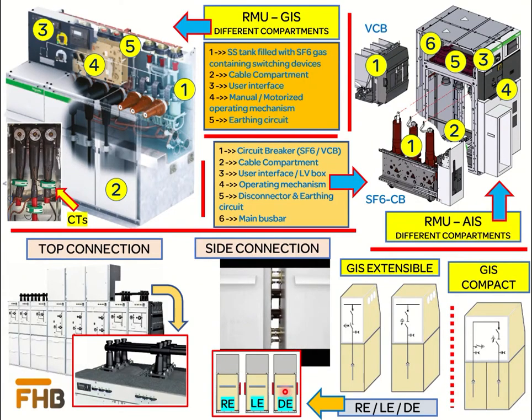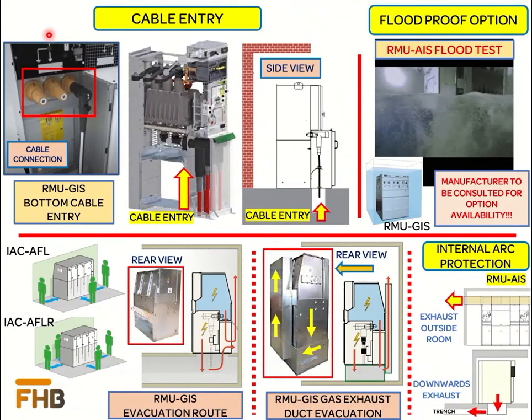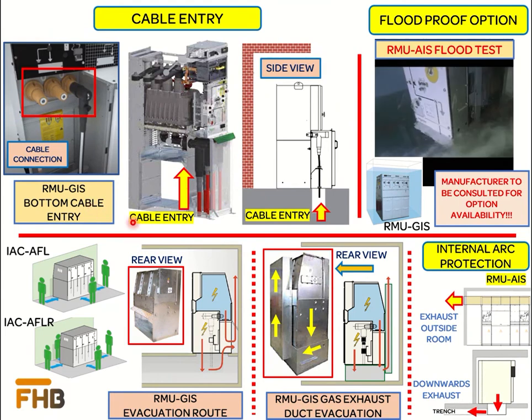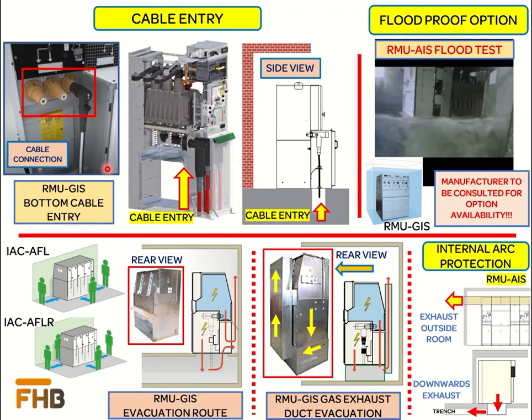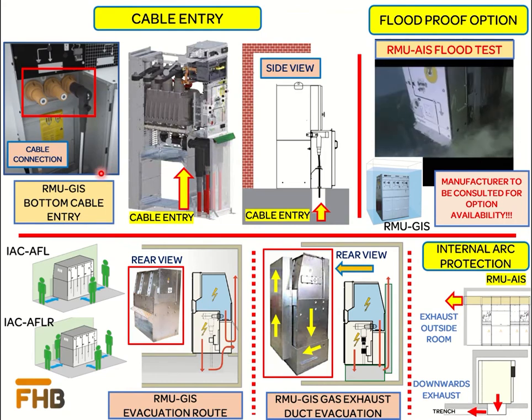Extensible RMUs are also available with top-connected bus bars as shown in the picture. However, it should be kept in mind that with top connection, the height of the RMU will increase compared to side-connection RMUs. Most RMUs, either AIS or GIS, are installed with bottom cable entry as shown in the pictures. However, if top cable entry is required due to installation constraints at site, top entry can easily be achieved with AIS designs.